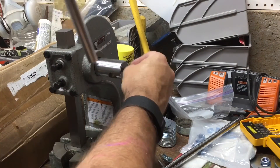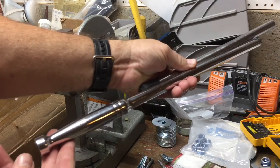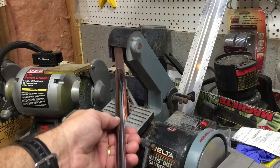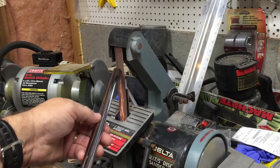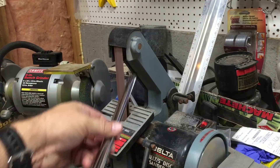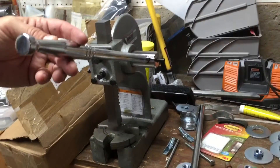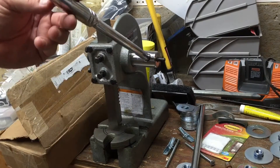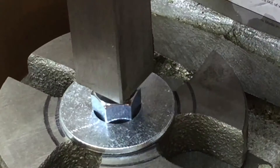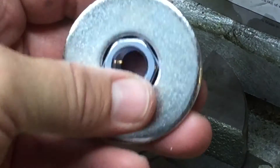Let's remove the stock 12-inch bar from the 3-ton Arbor Press and install this breaker bar, which happens to be pretty much the exact same diameter. Before I do that, I'm going to go ahead and grind the ends of it so that we don't get any burrs or anything.